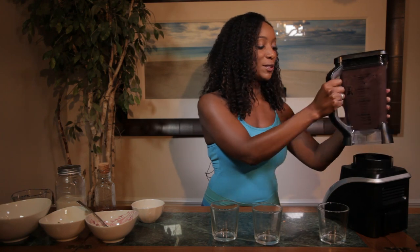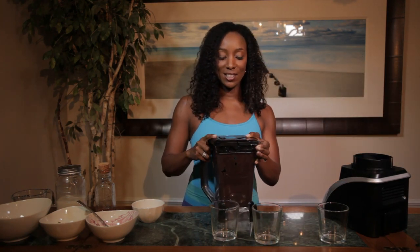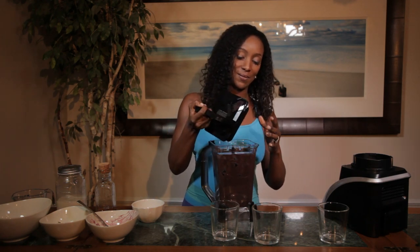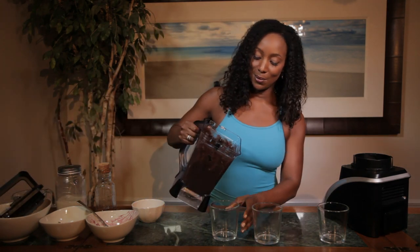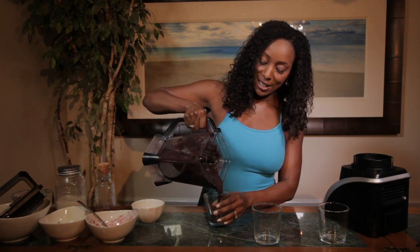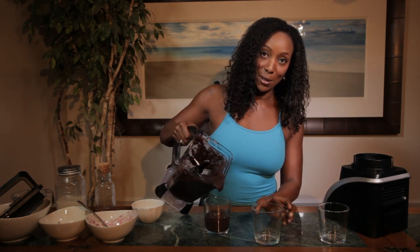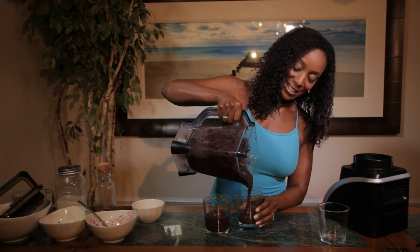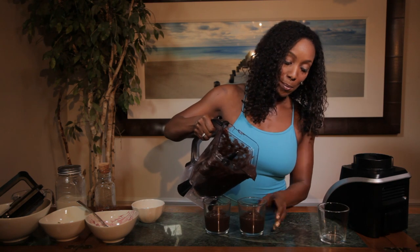Are you guys ready to see this beautiful smoothie? I blended it on medium just until it was ready to rock and roll. I'm going to take this off and it's ready to serve. So it looks like a sort of deep purple instead of blue, but we'll just go with it, right? And that's the spinach.